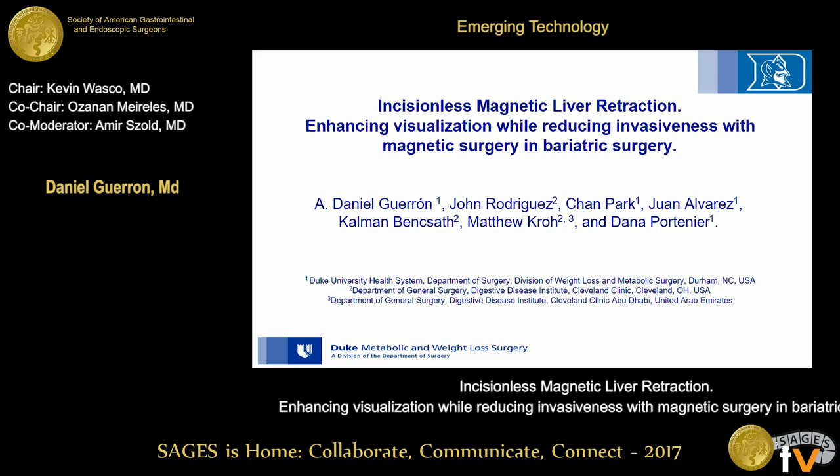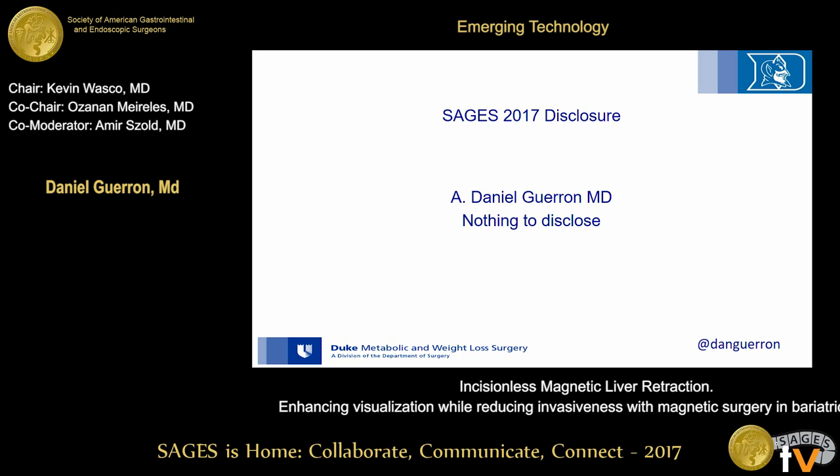Good morning. I want to thank SAGES and the panelists for the privilege of the podium. I'm presenting this work on magnetic liver retraction, a combined effort with Duke and Cleveland Clinic. I have nothing to disclose.